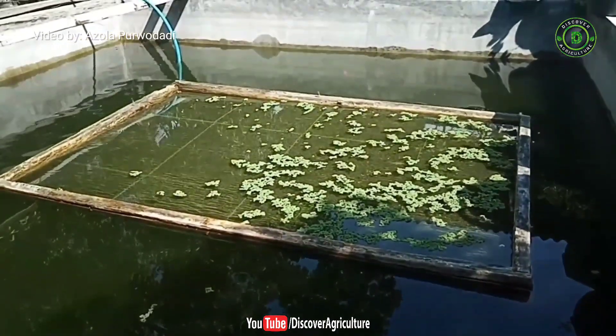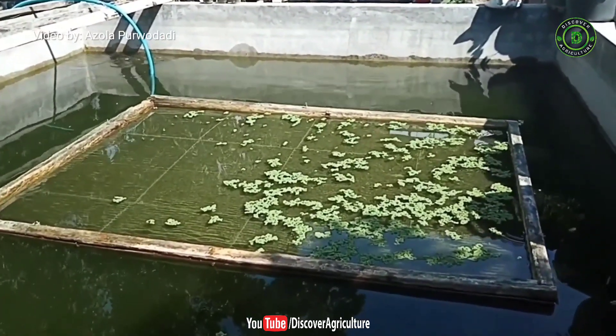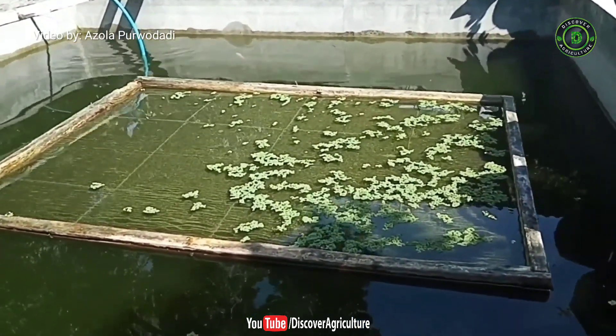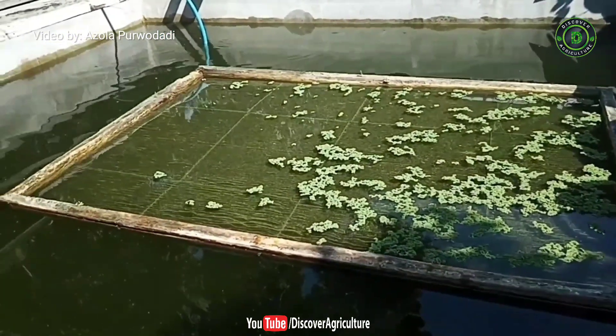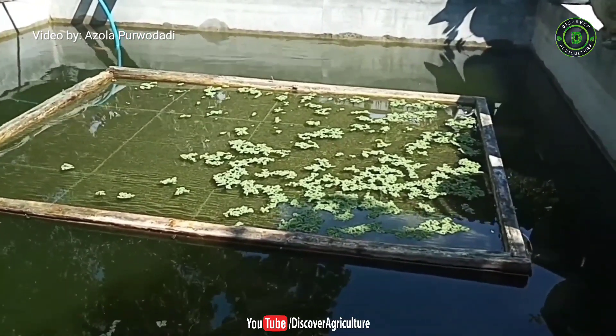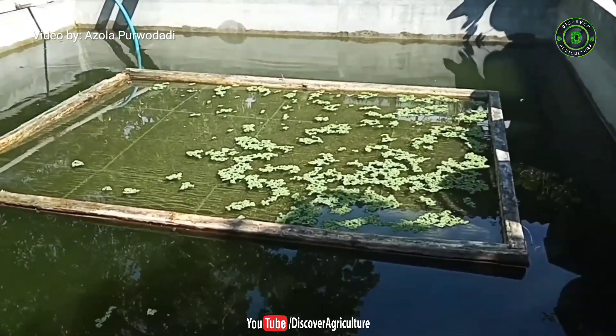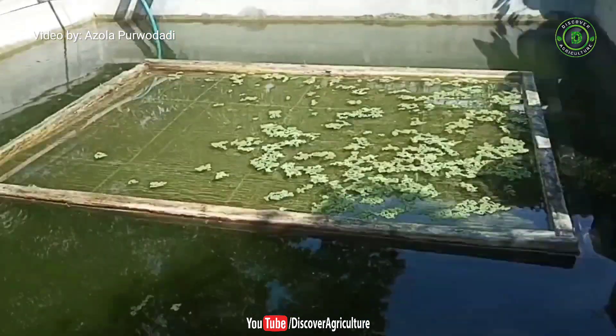Another benefit of cultivating azolla on the fish pool is that we don't need to add extra fertilizer, because azolla absorbs nutrients from the fish waste. It's like a symbiosis of mutualism — the azolla grows from the fish waste, and then the azolla can be used as feed for the fish.